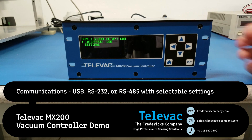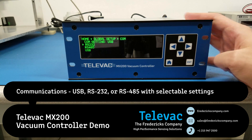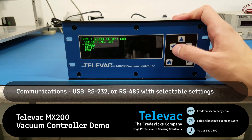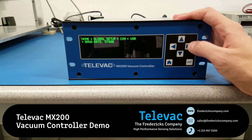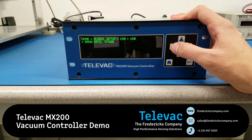Next is the communications. This unit has a standard communications card in it. The options are USB, RS-485, and RS-232. The default setting when we ship the unit is USB, though you can customize that when you order the unit. So let's leave it as USB for now. We can go into the settings for USB and adjust the baud rate, which is important when you're trying to hook it up to a PC for communications or troubleshooting.